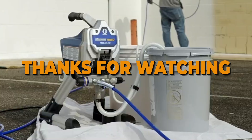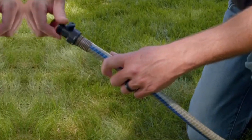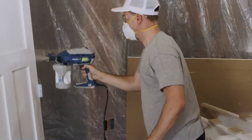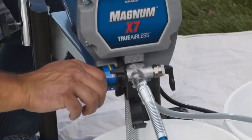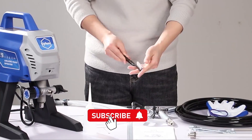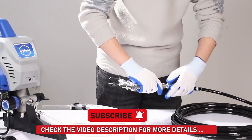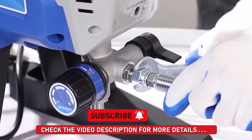Thanks for watching this video of the best airless paint sprayers available today. We have covered a variety of models, each with unique features to help you achieve a flawless finish on your painting projects. If you found this video helpful, please give it a thumbs up and subscribe for more videos. Don't forget to hit the notification bell so you never miss an update on the latest tools and equipment.